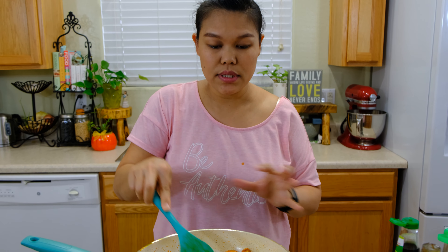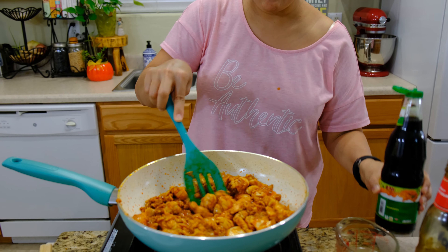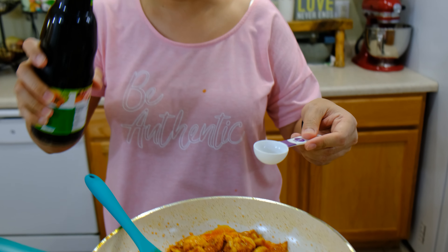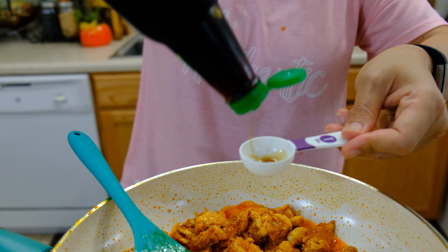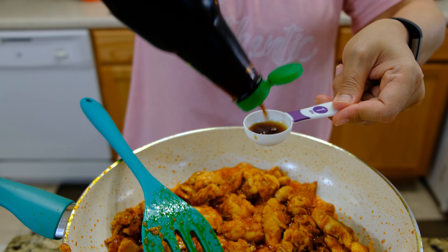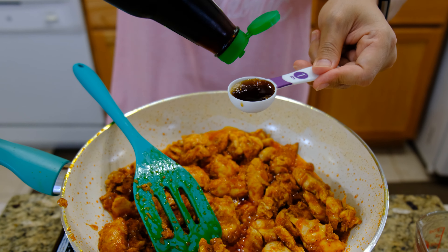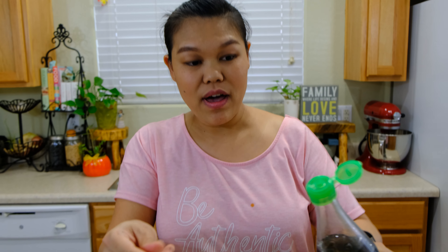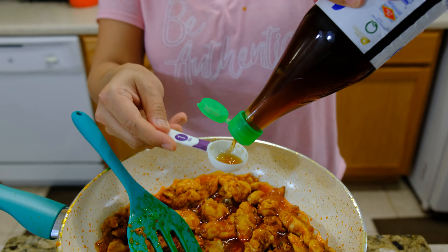I use about half a cup of chicken stock total — I didn't use it all. It depends on whether the curry gets dry or not. Now I'm going to add the seasoning. I'm going to use one tablespoon of seasoning soy sauce — the Golden Mountain — and next one and a half tablespoons of fish sauce.